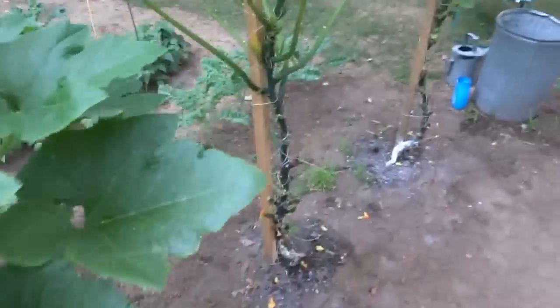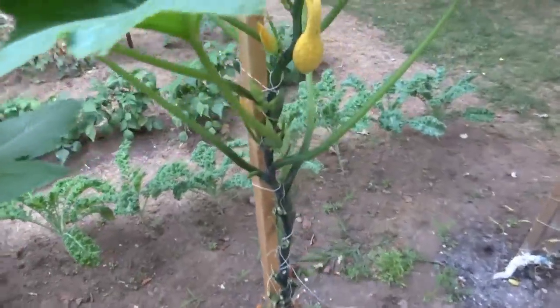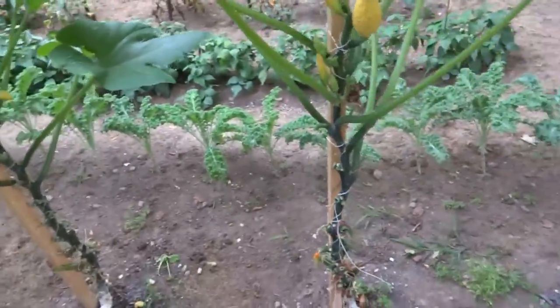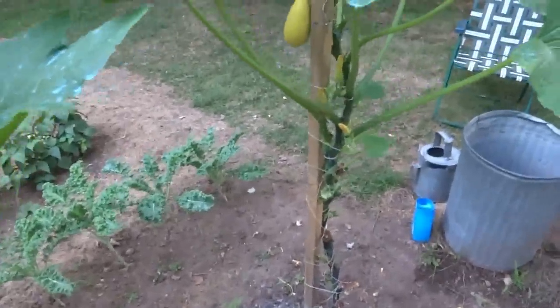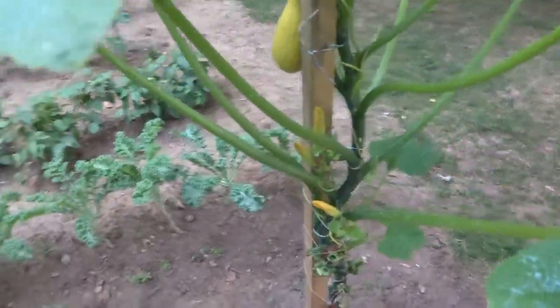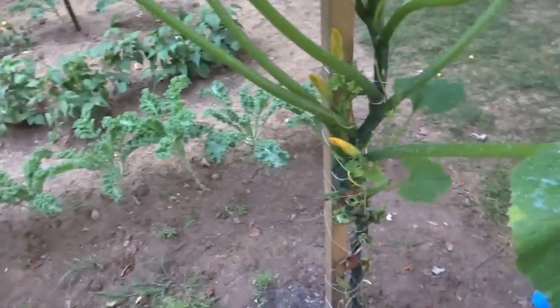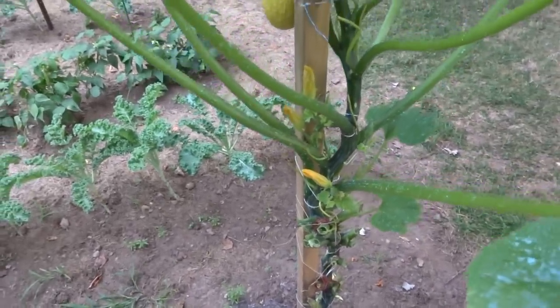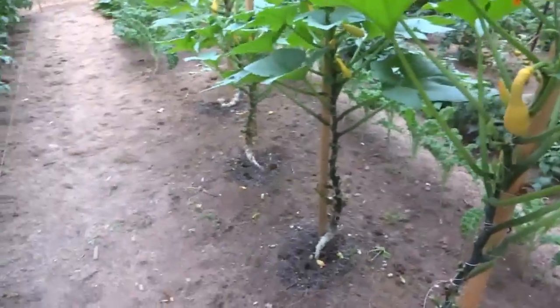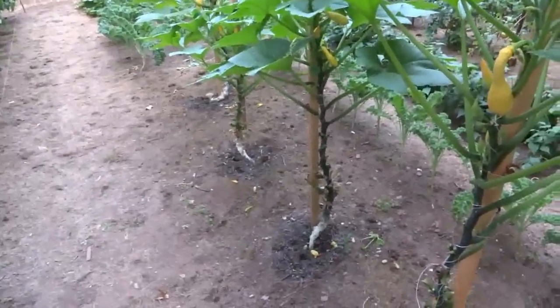But yeah, that's my squash update. Everything's doing fantastic. I would have shown you all the mass pruning, but it's nothing different than I did in my other video, except that my plants are a little taller. Anyway, hope you enjoy this video. Thanks for watching. Bye-bye.